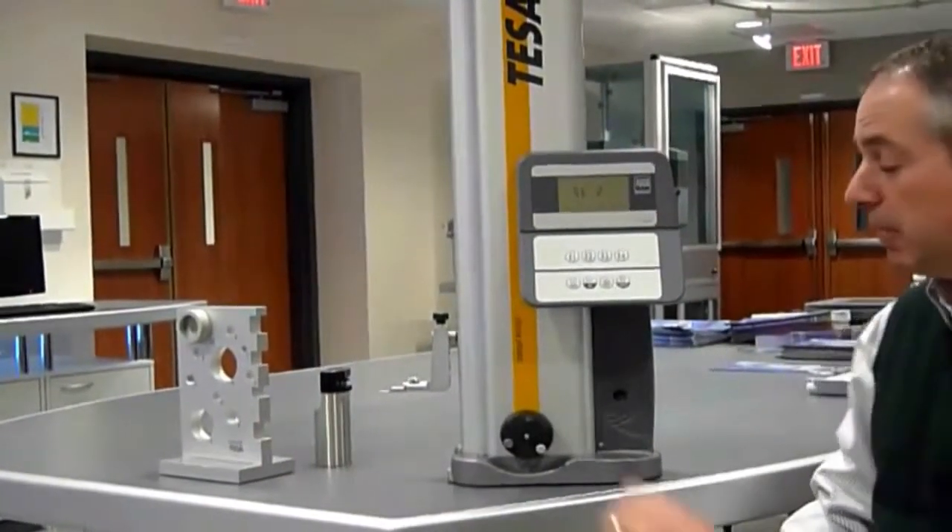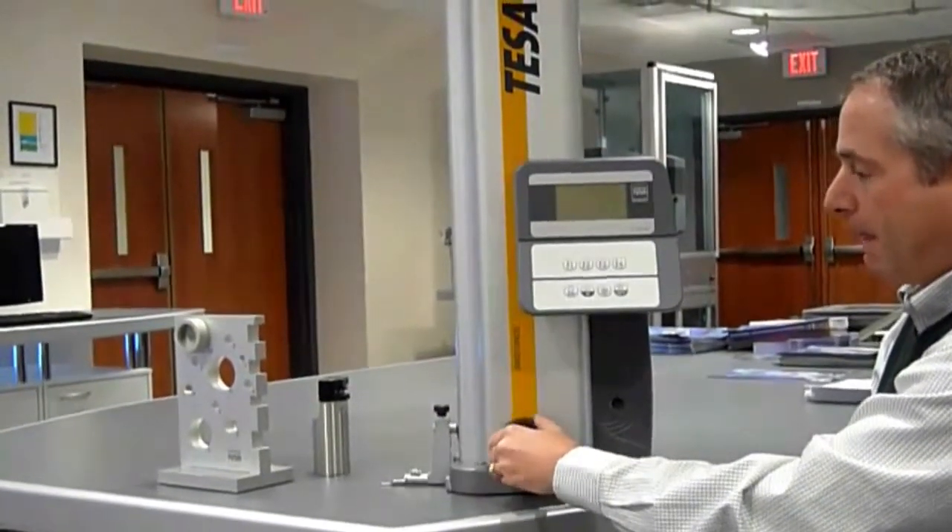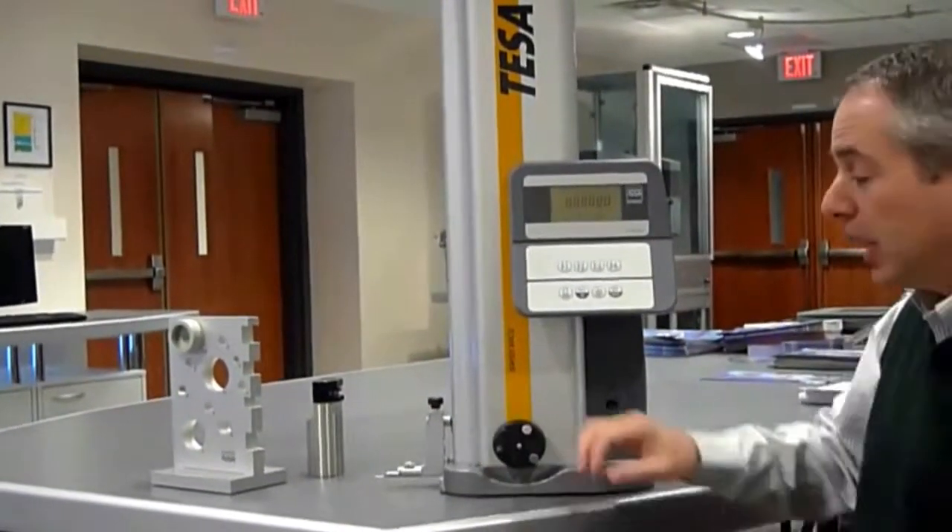Now I'm going to establish zero by measuring the contact on the granite plate. My zero location has been established.